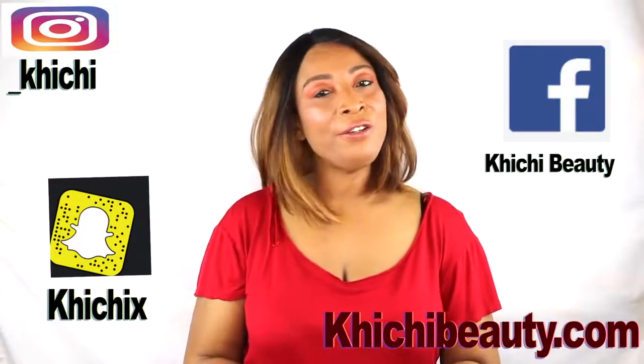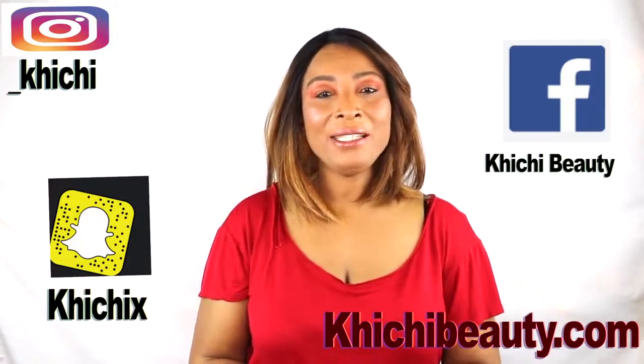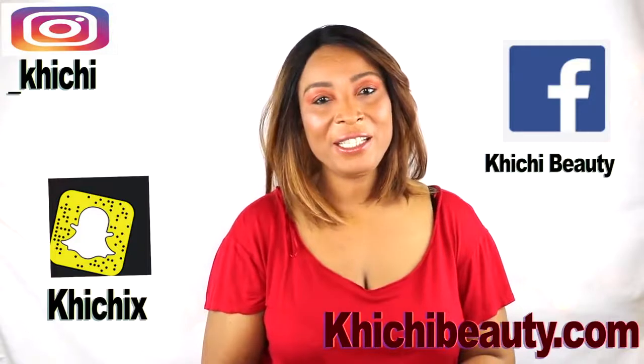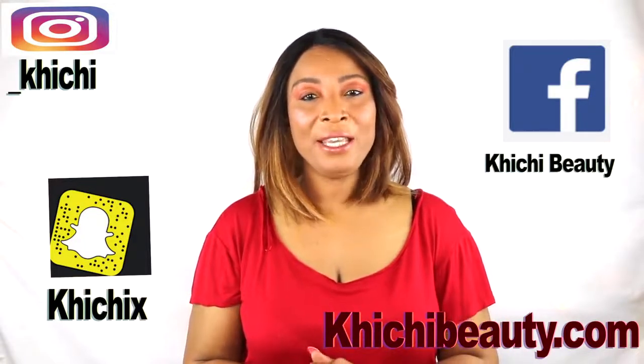So there you have it. If you like the video, don't forget to give it a thumbs up and share the video. Leave your comments, and if this was the first time watching, click below — you're going to see the word subscribe, click on it and you will be subscribed. Thank you all, and I'll see you in my next video. Bye-bye.